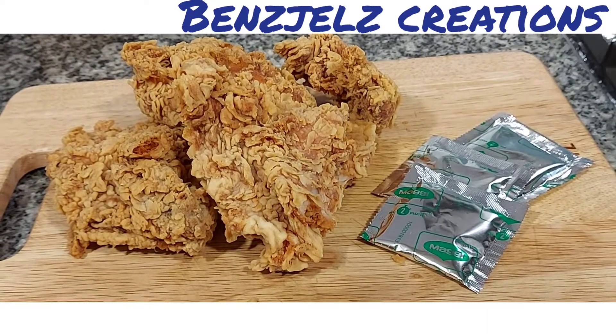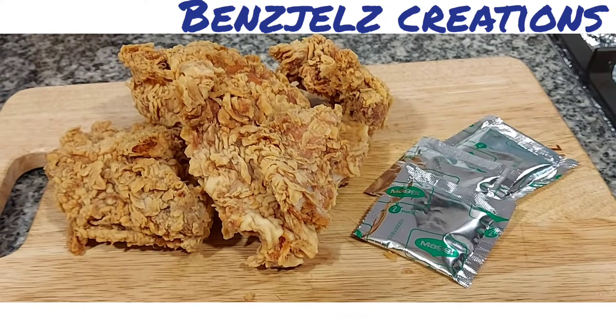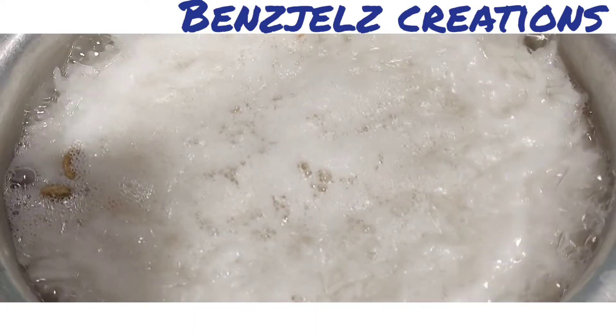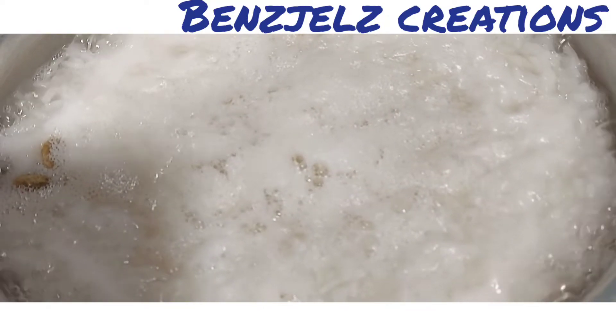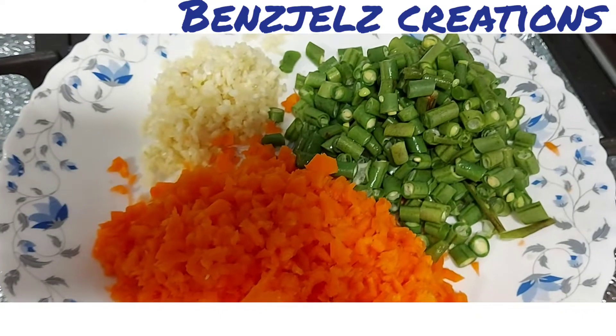We are going to make 3 packets of Maggi noodles. We are ready to eat fried rice. We are going to add a small tablespoon.